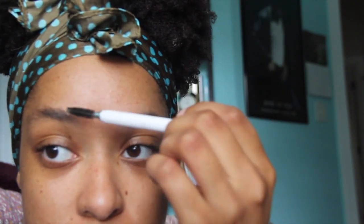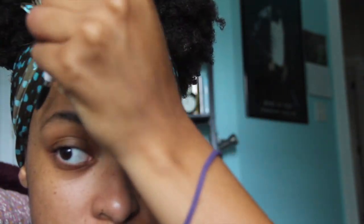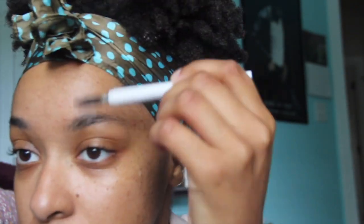Here I'm just putting a little SPF moisturizer on. I did a patch test with the foundation and it's very matte, even though it says it's hydrating. I feel that you can look a little chalky, so if you have dry skin like me, I think you really need to make sure that you prep your face well.